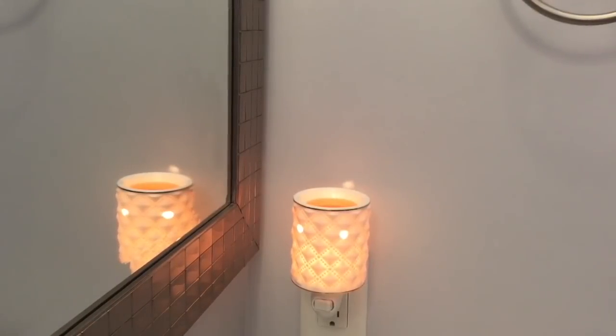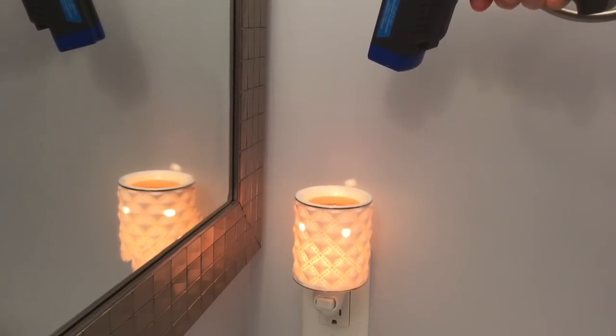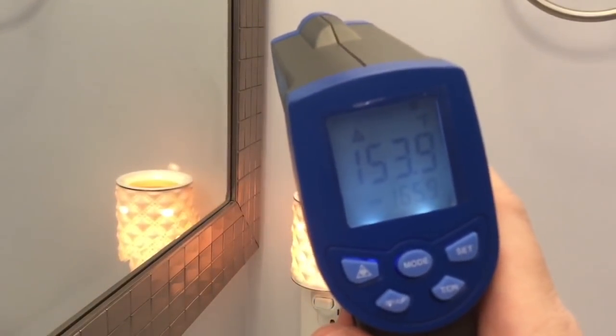Here I am in my son's adjoining bathroom. I used to have two warmers but my husband kept knocking the wax out when he washed his face, so we just use one mini warmer now. I think this is called the Milk Glass mini warmer — it's no longer available. The one in my son's room is called the Aspen Grove and is also no longer available. It is measuring 153.9.